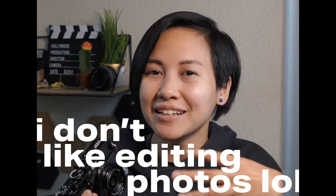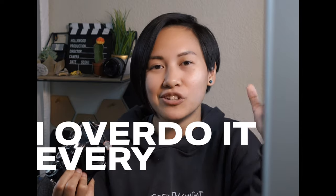And going back to the point I first made in this video — though I may be a filmmaker, I don't consider myself a photographer — and that's mainly due to the fact that I personally don't enjoy editing photos. Like I still don't really know how to use Lightroom. And if I do use Lightroom, I feel like I overdo it every single time. And personally, I just don't think I'm ever going to be the type of person to be a Lightroom professional in any shape or form.